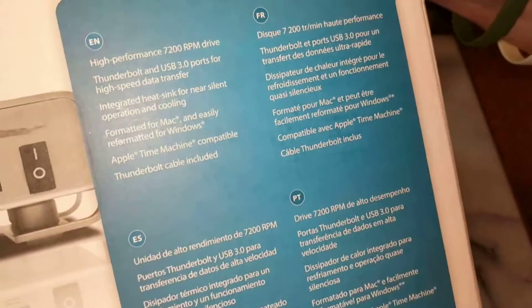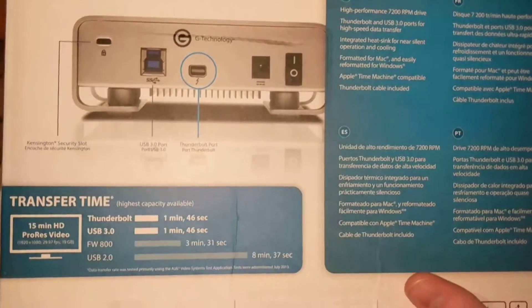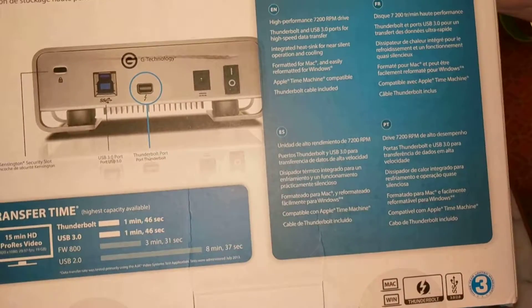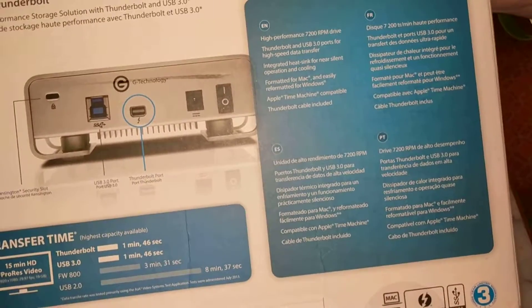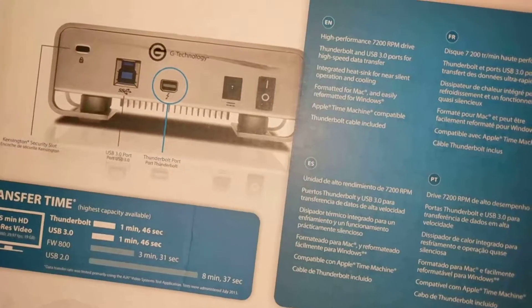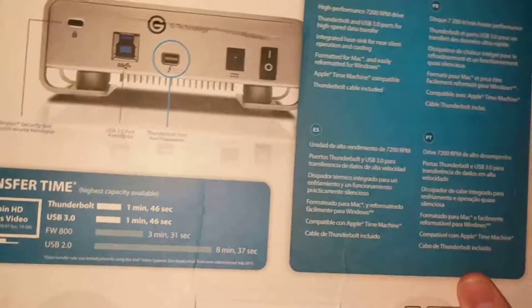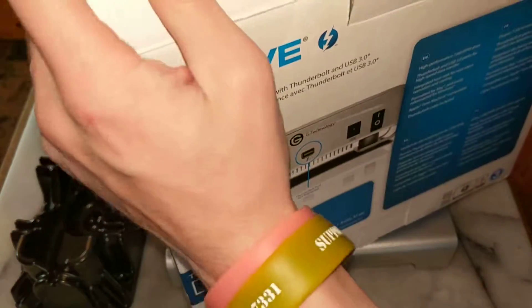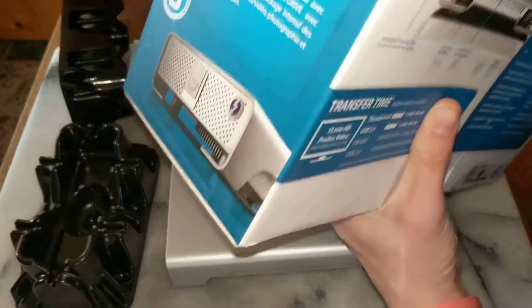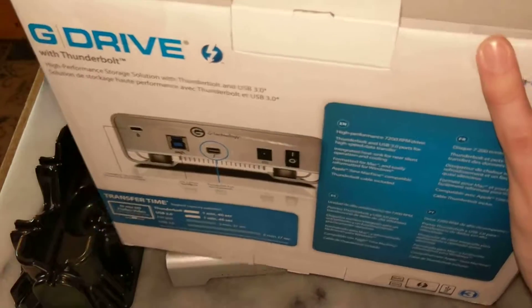If you guys have a Mac, it is ready for you straight out of the box. If you guys have a Windows machine, you can plug it in and it might ask you to format the disk — I haven't tried it yet, but I'm going to try it on a Windows computer. That's what I'm going to use it on. I have a couple Macs, but I'm going to use it on a Windows computer. I'm going to see if I can partition it and use it as a backup for another computer. For all you Windows gaming PC enthusiasts — hashtag PC Master Race.